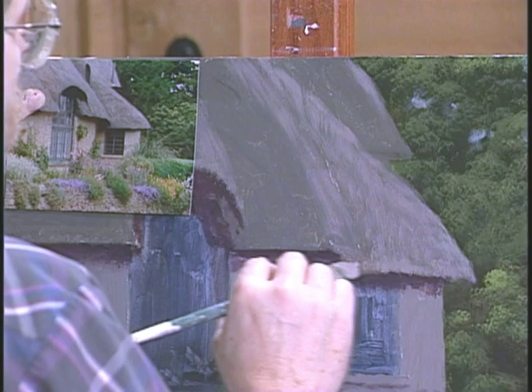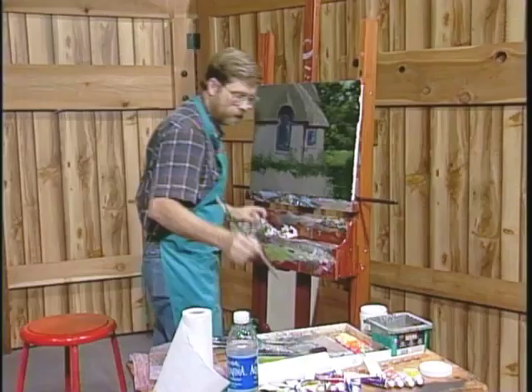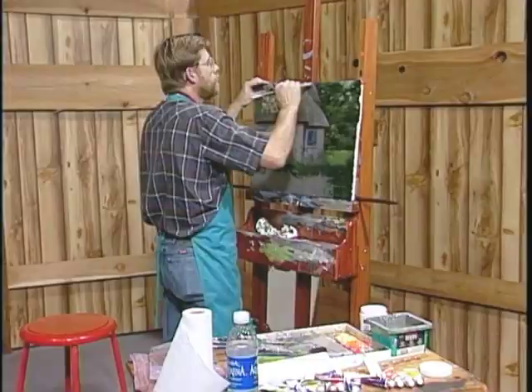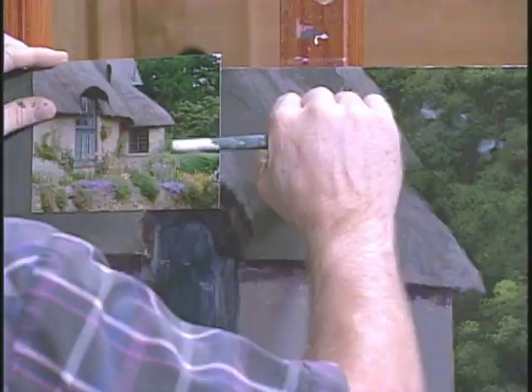You can kind of dab a little. As long as it's got a little bit of texture to it, you don't have to see the individual pieces of straw or whatever they used. That's not the point. What you want to do is remember, as an artist, you're an illusionist. You suggest detail. You don't make detail.